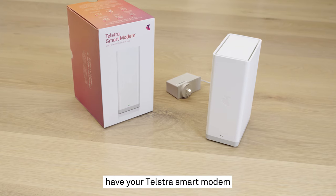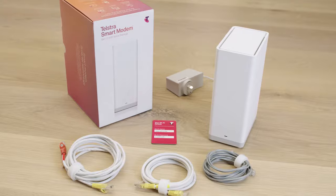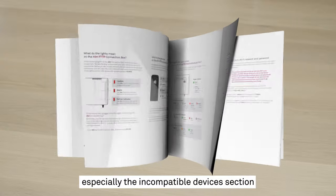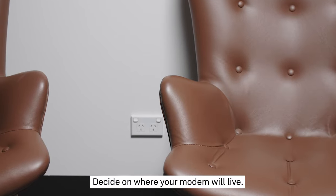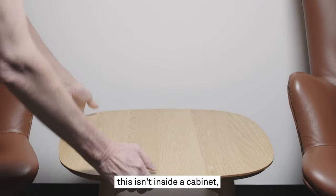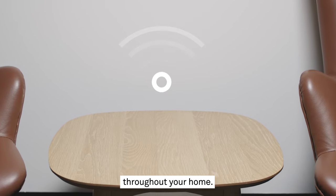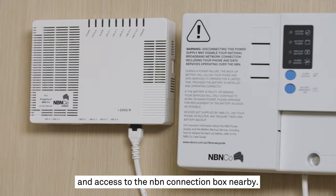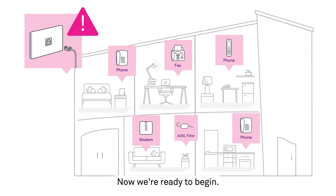Before we get started, have your Telstra smart modem and any cables that came in the box ready to go. Be sure to take the time to read any information that came with those devices, especially the incompatible devices section of your quick start guide. Decide on where your modem will live — make sure it isn't inside a cabinet or behind any large objects to ensure the best Wi-Fi signal throughout your home. You'll also need to have one power outlet and access to the NBN connection box nearby. Once you've settled on a spot, unplug any and all devices connected to telephone ports around your home. Now we're ready to begin.